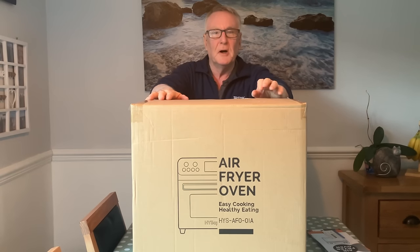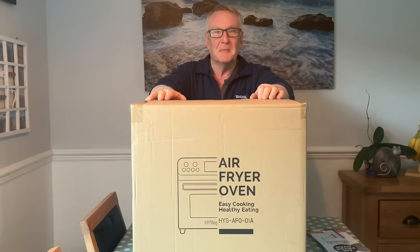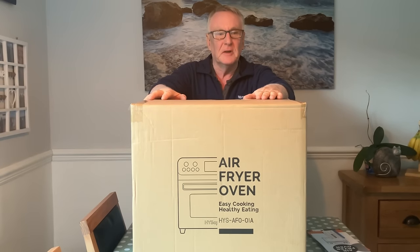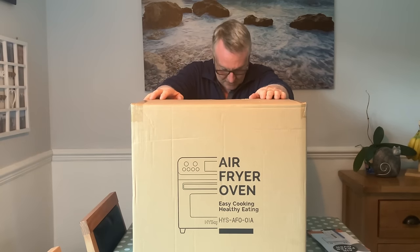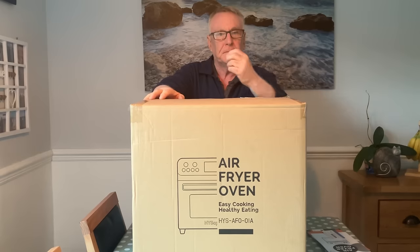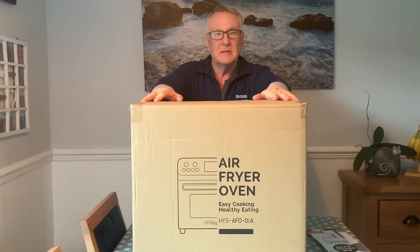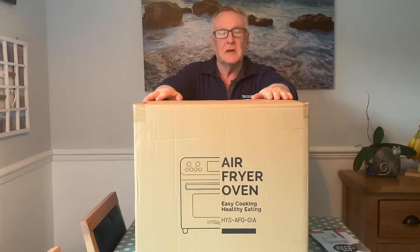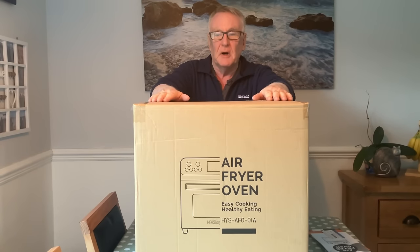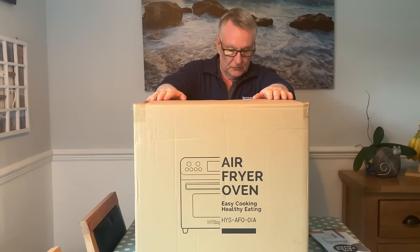Hello everyone, we hope you're well — this is getting a bit regular isn't it! Today we're going to show you this. It's the Hypersentia 24-litre air fryer oven. Hypersentia have gladly sent us this and we're thankful for them — it gives us a chance to have a look at it, and it promises to be very useful. We'll find out; it does look good anyway. This is just how it comes — this is the box.